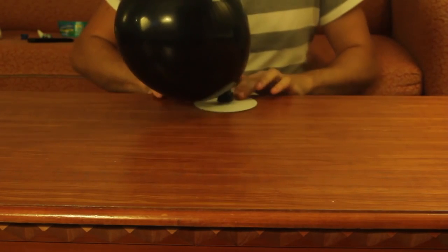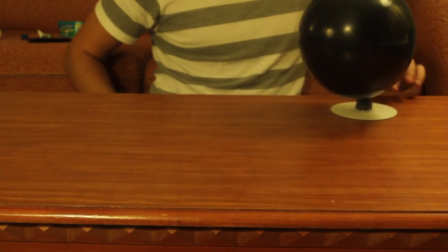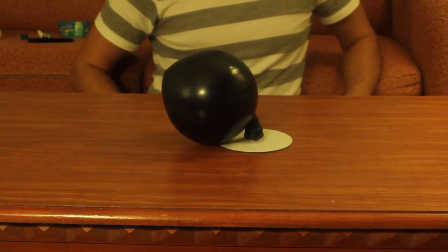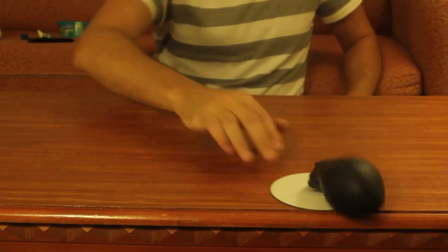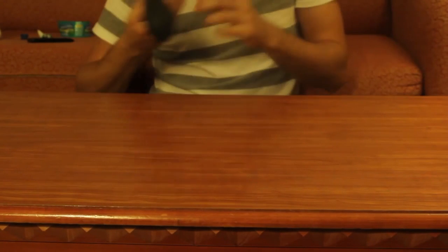And look, you got the hovercraft! You see how it's all sliding sideways and this way. It's not going too fast, but it's super cool. And once the air shuts off, you see it's not going anywhere.